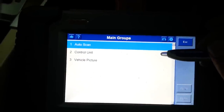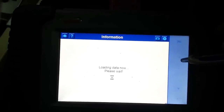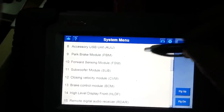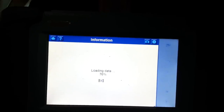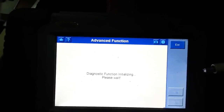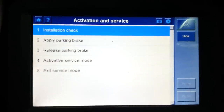Then you go into Control Unit. Once it's loaded, you go down and find the Park Brake Module. Click on that. And you go down to Advanced Function — Activation and Service. Press OK. And here you have a list of things to do.